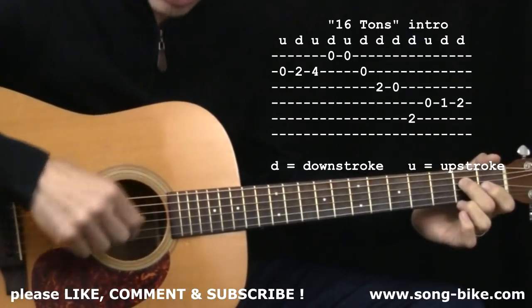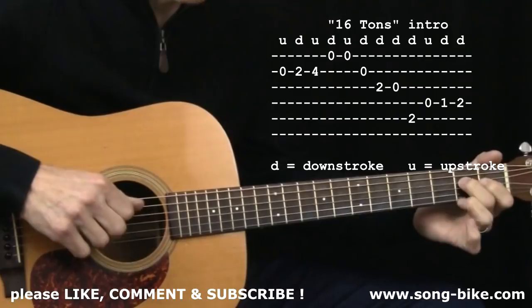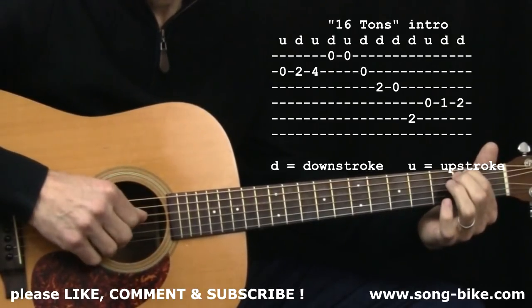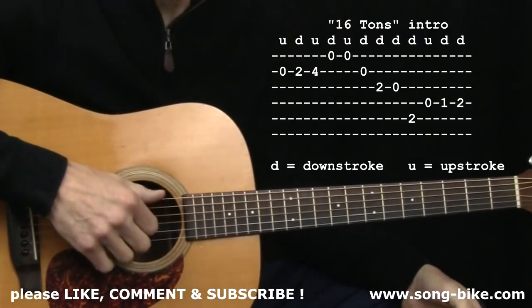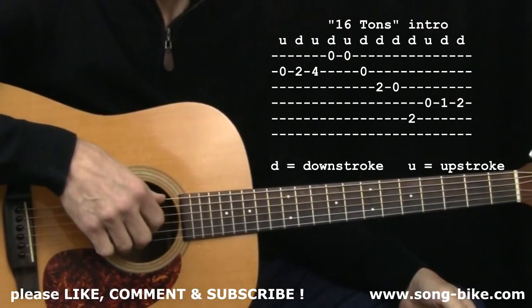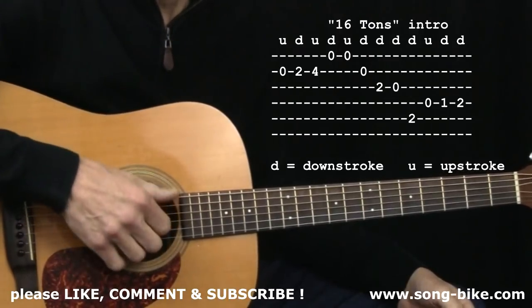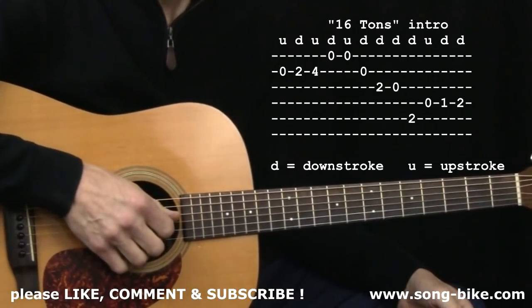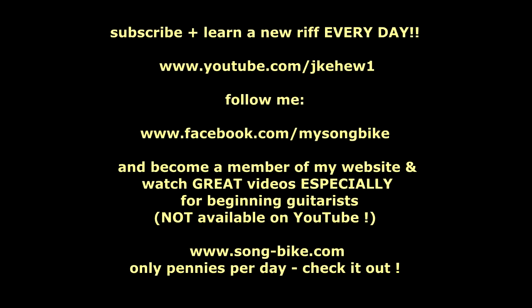For the riff, I would use my thumb and index, basically alternating — using both of them. That's how I'd pluck out that riff, and then get right back into the strumming. This orientation — where the thumb handles strings six, five, and four, and the fingers stay planted on the three treble strings — is actually a great foundation for fingerpicking. If you've never done any fingerpicking before, tons of songs require you to be in this exact orientation: thumb, index, middle, ring. That does it for today. Thank you, Merle Travis. I will see you for another song tomorrow.